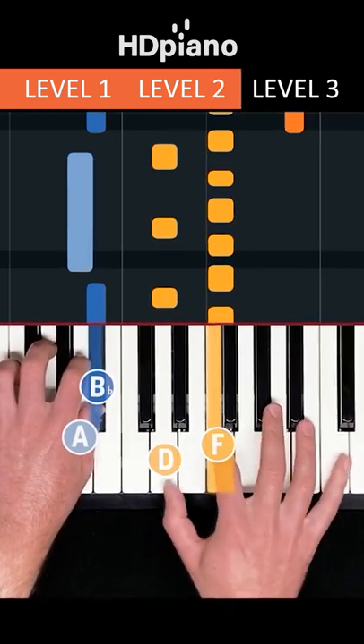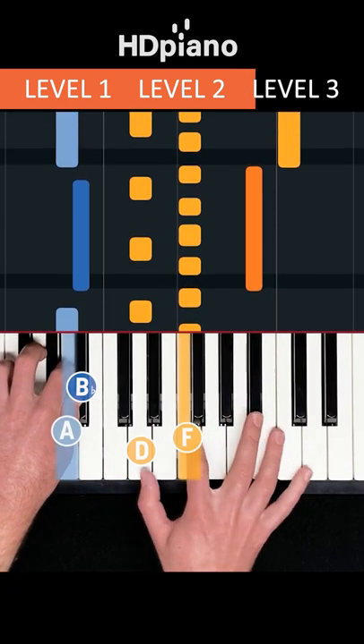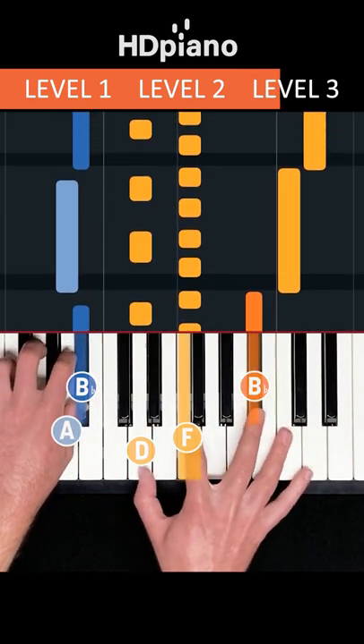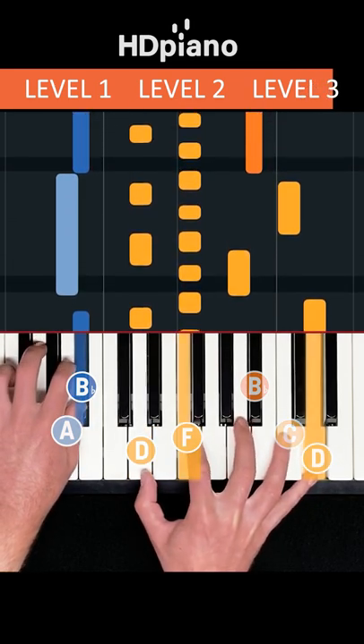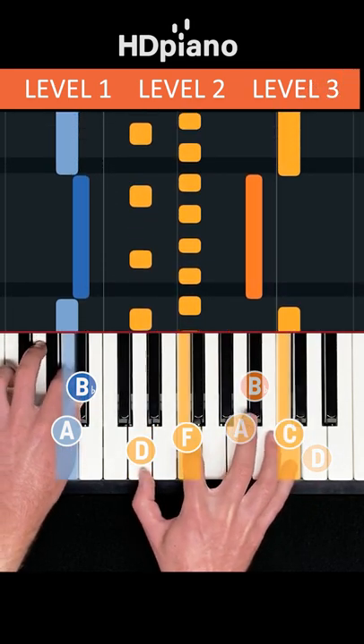And in level three, we add the melody. Step one: you say 'we need to talk.' He walks, you say 'sit down, it's just a talk.'